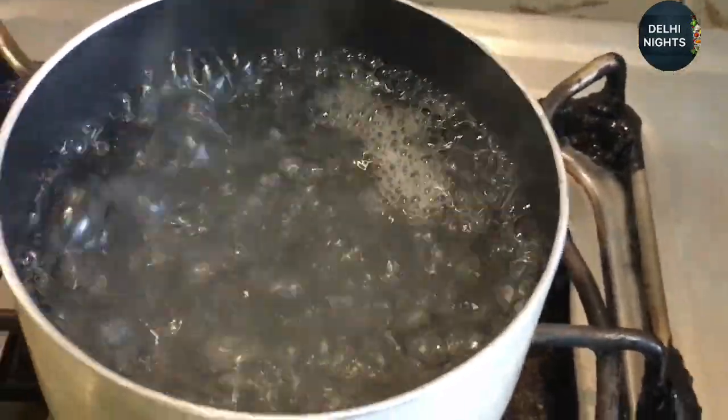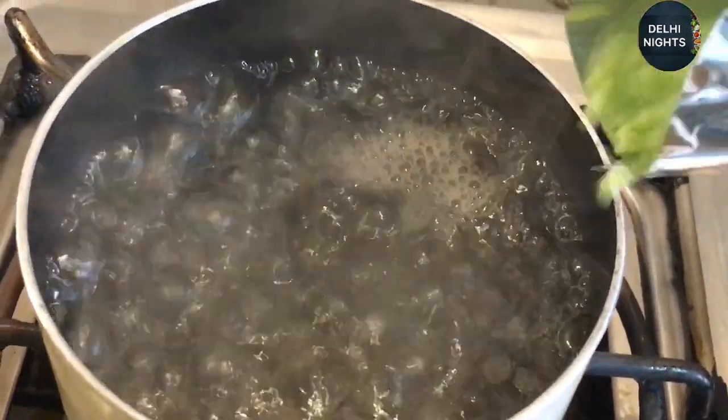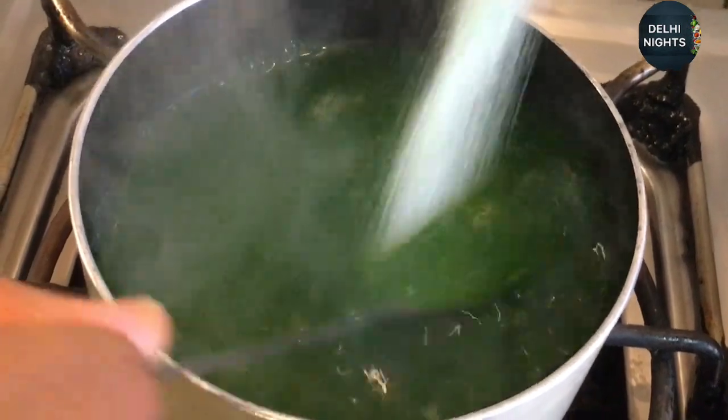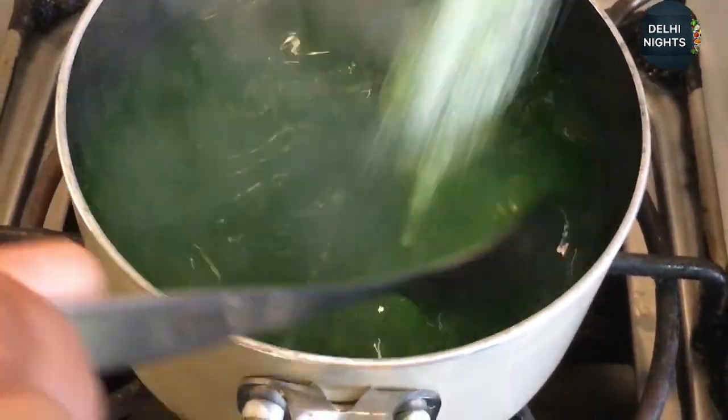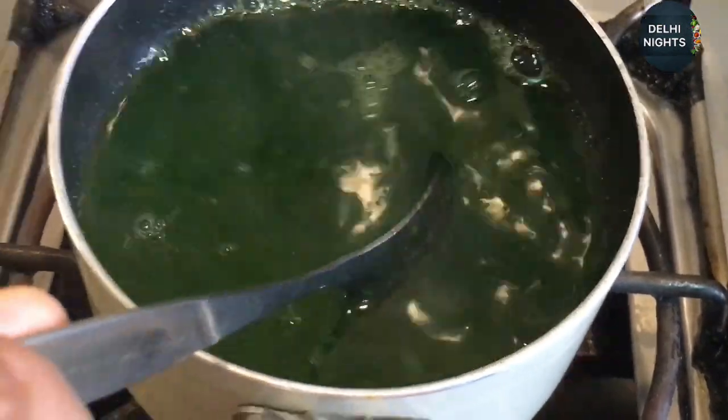I have added water to the other side. I will add the jelly powder. We will cook it for 2 minutes, then the flame will be off and we will continue to mix it.